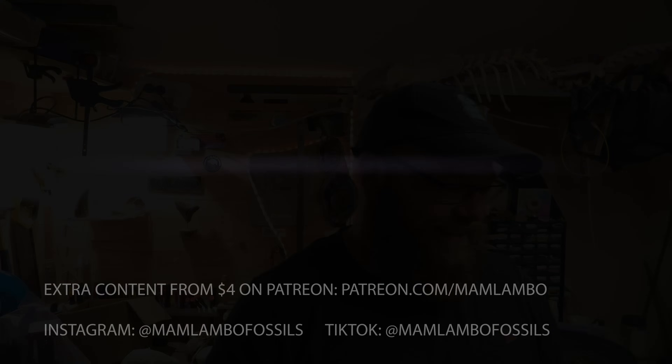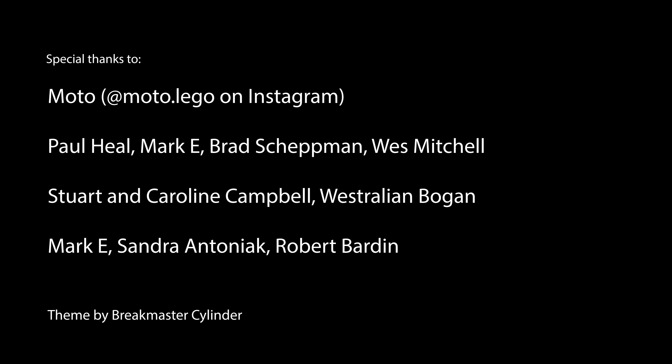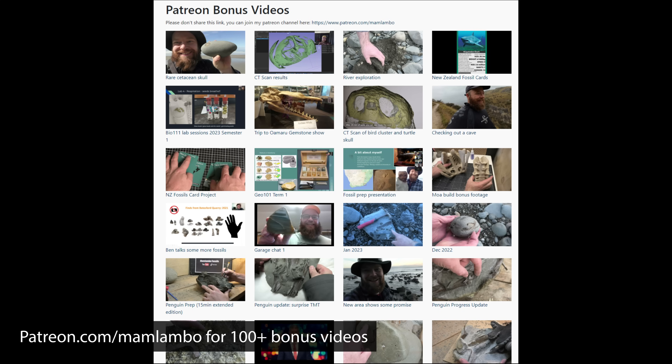Thanks so much everyone for joining me on those two hunts and also those two fossil preps — that's pretty much how fossil prepping goes. Sometimes it turns out to be nothing or a badly preserved piece of bone; other times it turns into a Pelagornis. You just never know, which is part of what makes it fun. I've got some pretty exciting news coming up at the end of the month, so keep an eye out for that video, or head over to my Patreon channel if you can't wait — it's already out there. I'll see you in the next video.